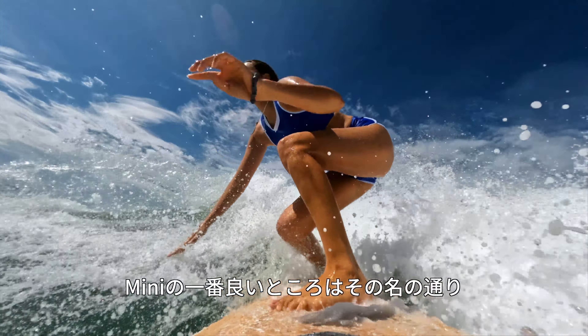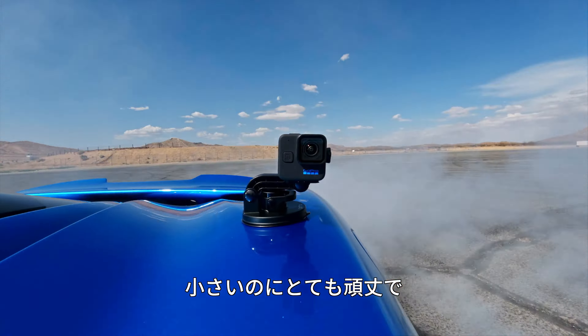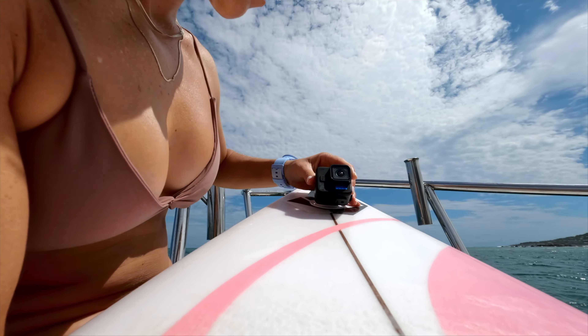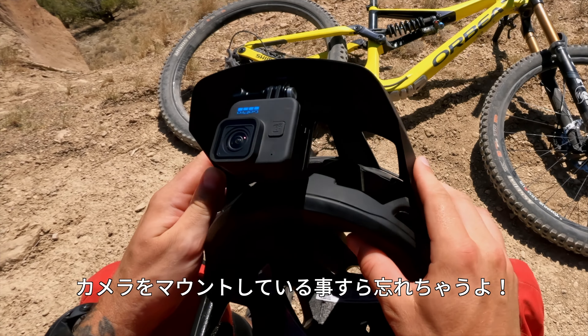And the best part of the Mini is it's just that — Mini. It's small, rugged and versatile with dual mounting fingers on the bottom and the rear of the camera. You can get super low-profile mounting now. You don't even know if the camera's there.